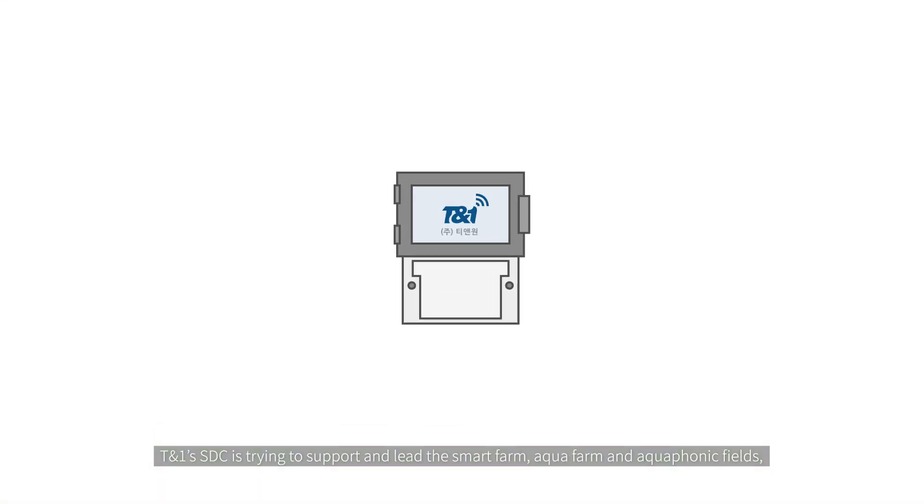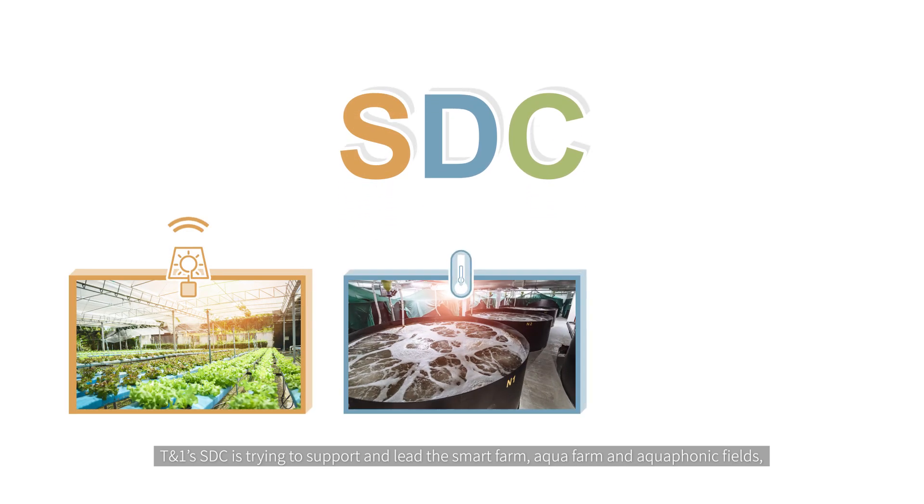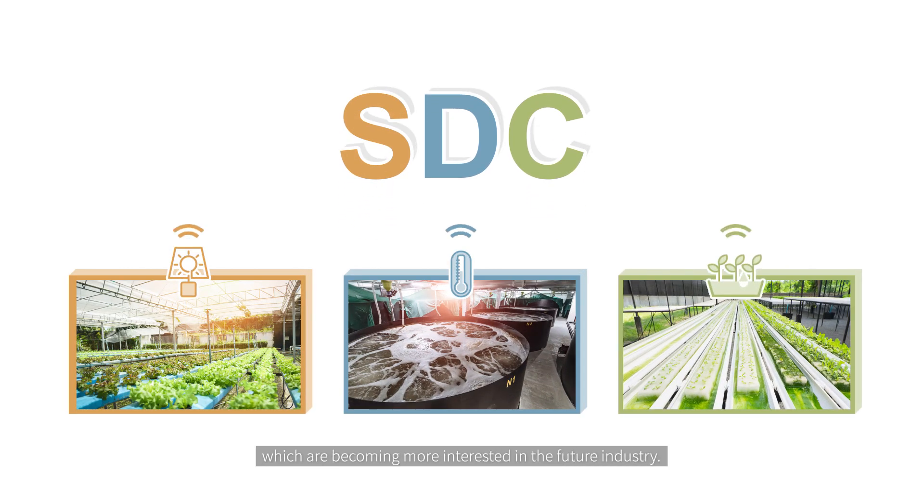TN1's SDC is trying to support and lead the smart farm, aqua farm, and aquaponics fields, which are becoming more of interest in future industry.